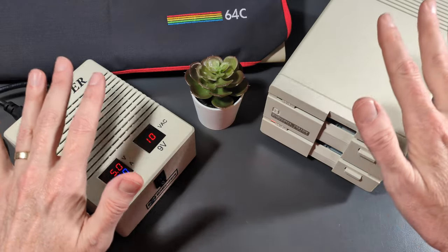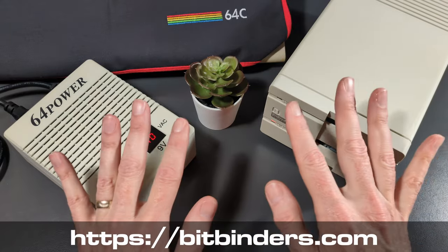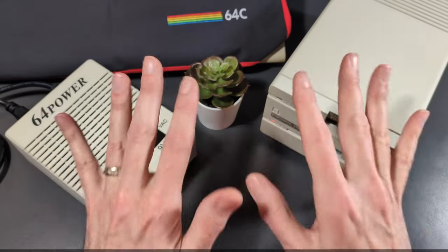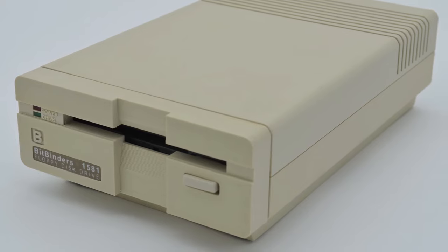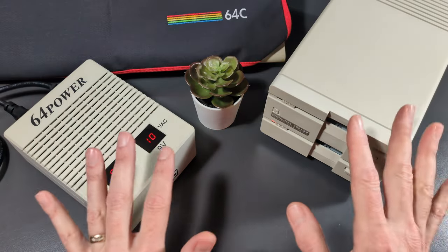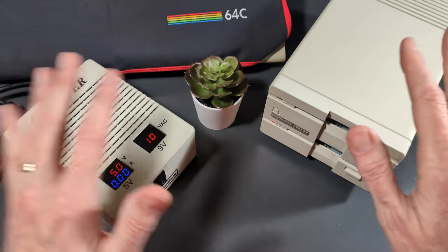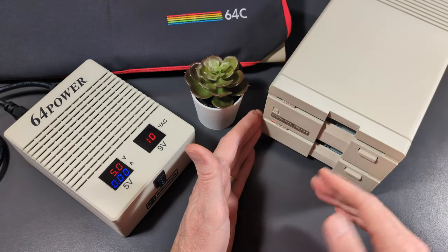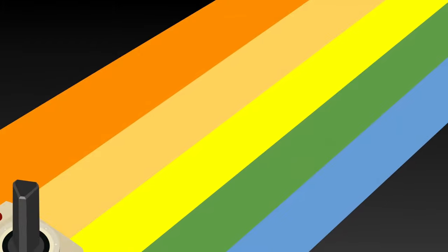One more time, Craig — thank you so much for this opportunity. For all of you interested in both of these devices, as well as the other cool things BitBinders provides, be sure to check the video description for links to everything you've seen, plus additional items you might have interest in. Don't forget there is a single drive version of this, so if you're just looking for a replacement 1581 that will be a great option. Please go out there and support those who are supporting our hobbies by creating these amazing recreations of devices that are unobtainium. Retrocombs out — thanks for watching!